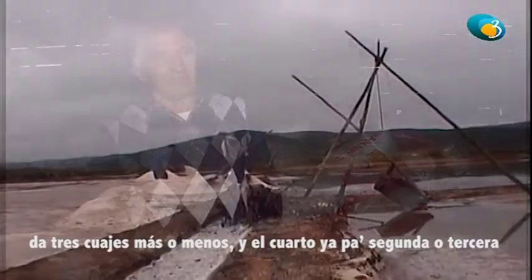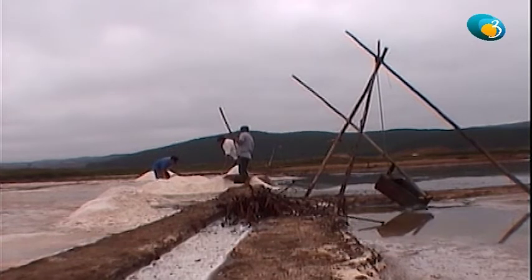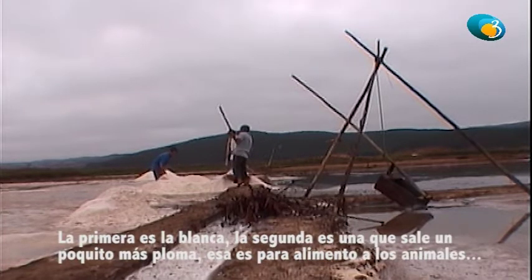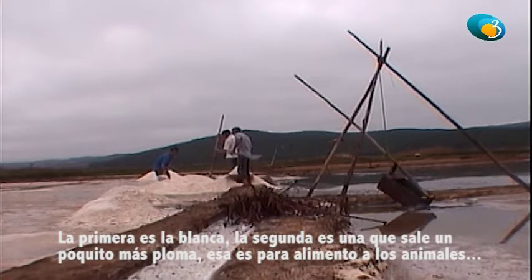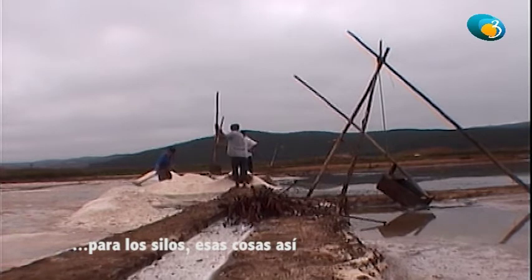Da tres cuajas, y el cuarto ya va para segunda, para tercera. Se sacan tres tipos de sal: primera, segunda y tercera. La primera es la blanca. La segunda es la que sale un poquito más ploma — esa es para los animales, para darle, para los hilos, para esas cosas así.